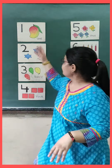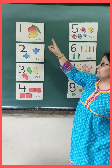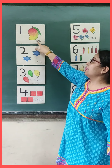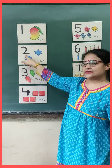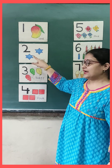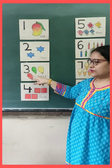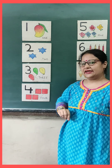See, ma'am has put flashcards over here. So we will recognize the number and we will count the things. This is number one. And this is one mango. How many mangoes? One mango. This is number two. And how many stars are there? One, two. Two stars. And this is number three. And how many balloons are there? Let's count them. One, two, three. Three balloons.